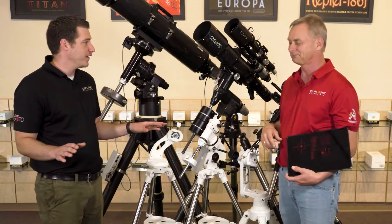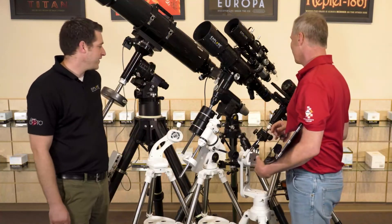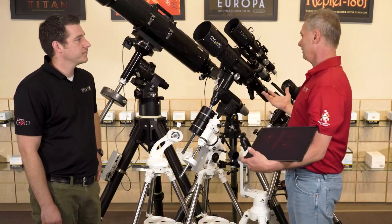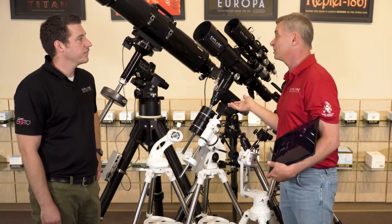That's great — that way I'm not out of any viewing time. That's right, and that's important for astronomers because they want to have as much uptime as possible.